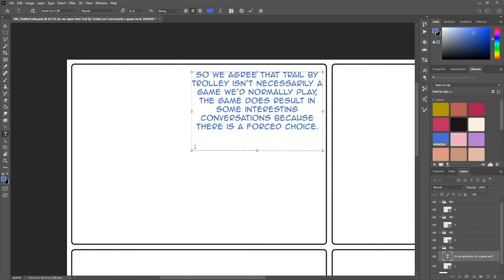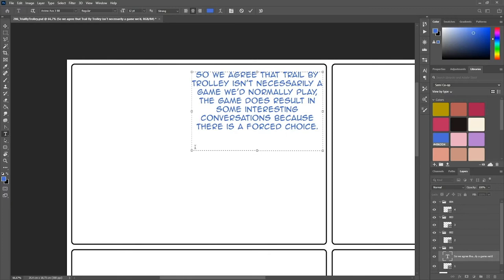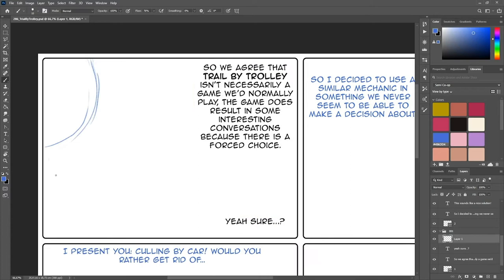I'll take you through the drawing process. First I take the rough scripts and paste the text into the panels. This way I get a better idea of how much room I've got left for the characters and the artwork of the comic.